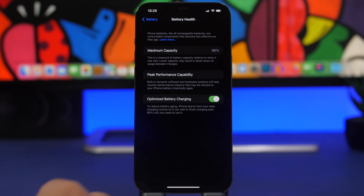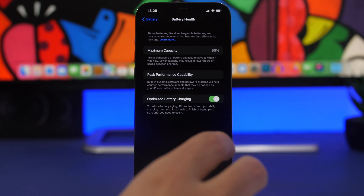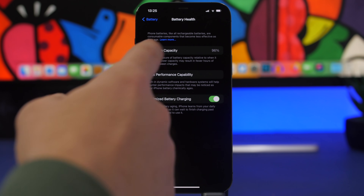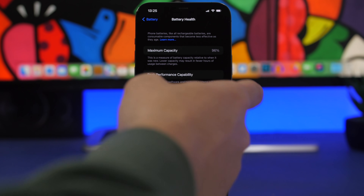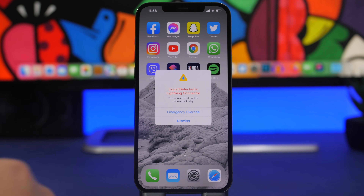The same goes for cold weather. If you're in a place where it's really cold, try not to use your iPhone in the cold, because it will drain the battery a lot. That means more recharging, which shortens the lifespan of your iPhone's battery. Always make sure Optimized Battery Charging is turned on.